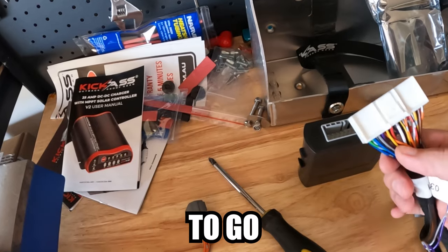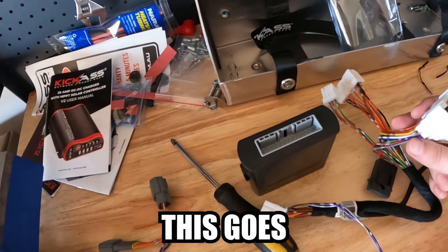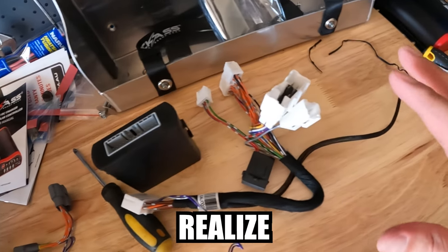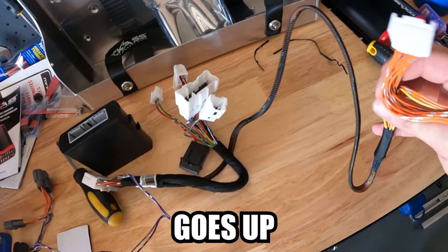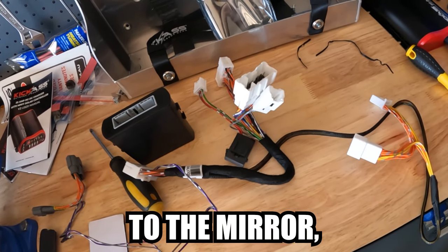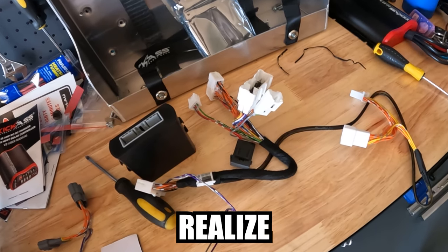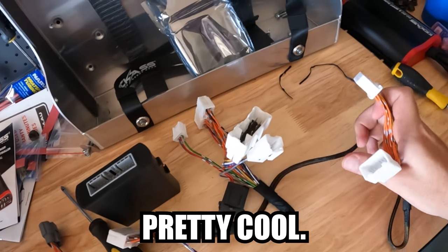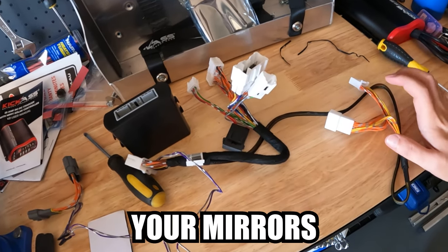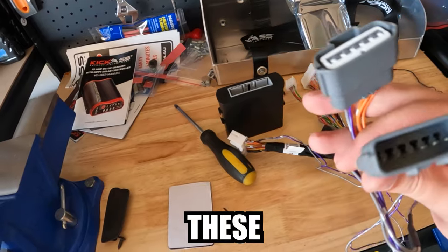I'm just trying to figure out where everything plugs in. What I've figured out is that obviously goes in there - into what I've named 'brain'. This goes into your window switches, and I didn't realise this actually goes up to the mirror which makes the mirrors fold in as well, like the STX's. So when you lock your car your mirror should fold in if you plug those ones in. I'm just trying to figure out where these go.